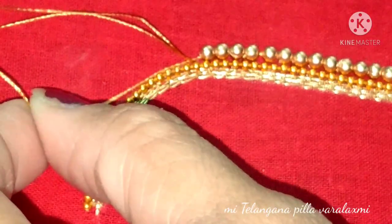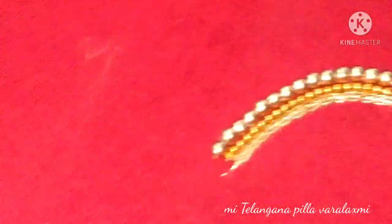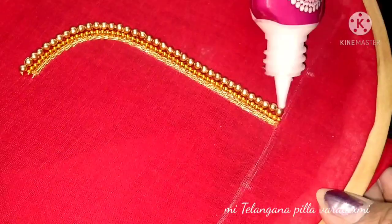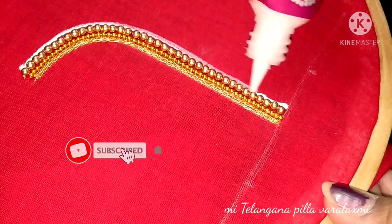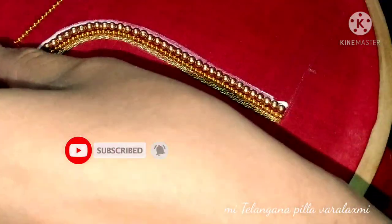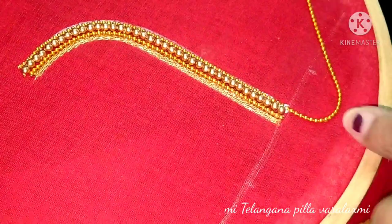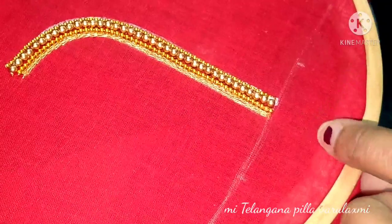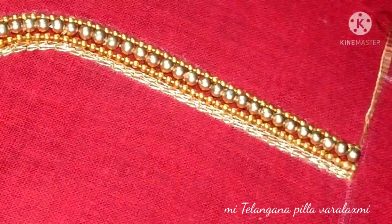After that, I have to cut it again. I have to cut the middle of the fabric. I have to cut the ball chain lace.